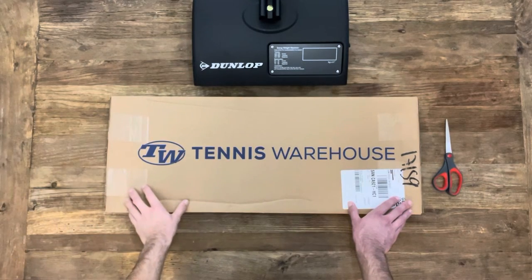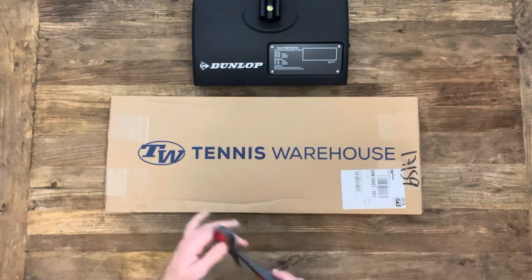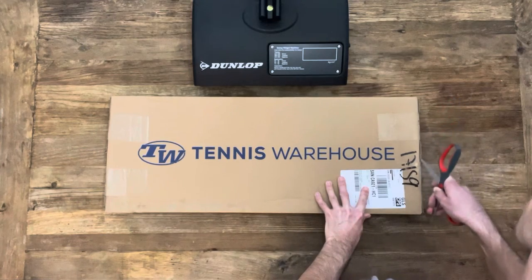Hey guys, welcome back. We got another racket review today. It's an interesting one, the E-Zone 98 Tour. So let's go ahead and get this thing unboxed, check the specs, and then get into it.